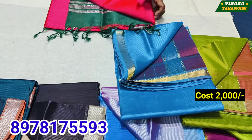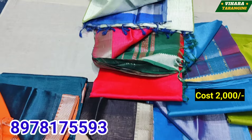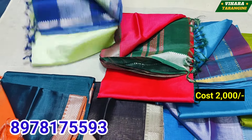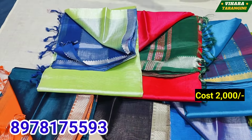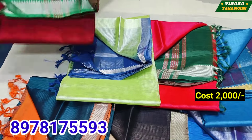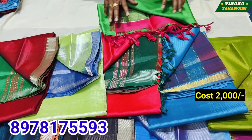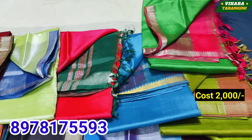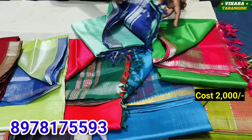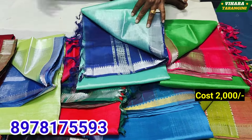Different color, direct color. Photo series, cotton series, dress materials, etc. This is the description address. Wholesale rate is also available. This is a cold sale with reasonable prices.